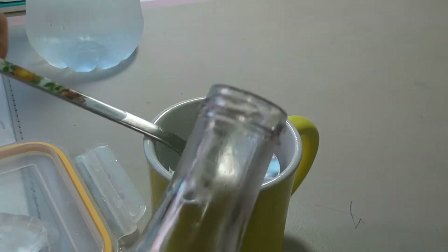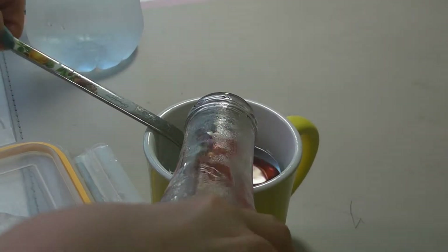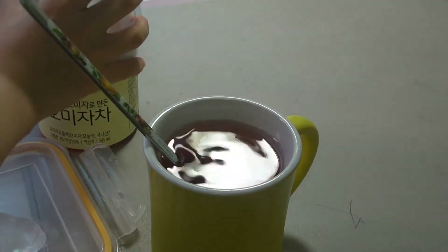I'm going to pour two to three spoons — one, two, and then three. I think that is enough.